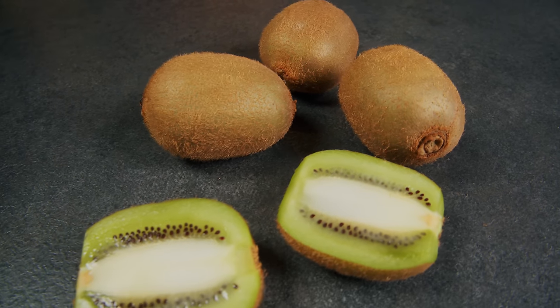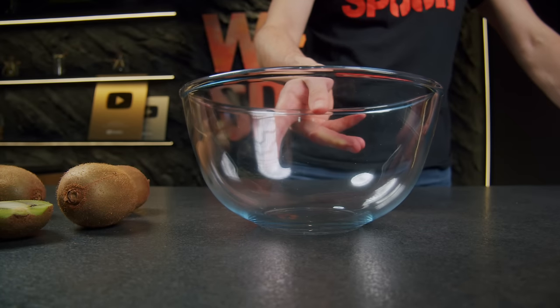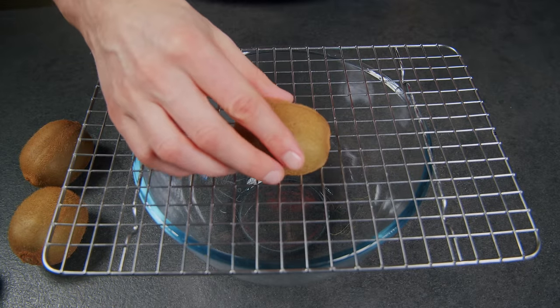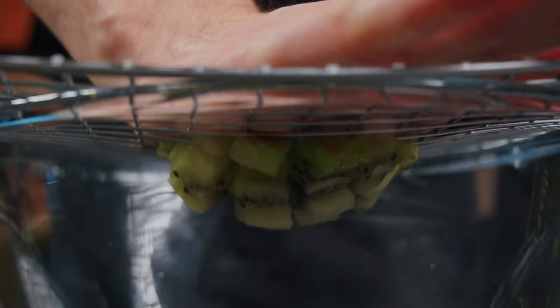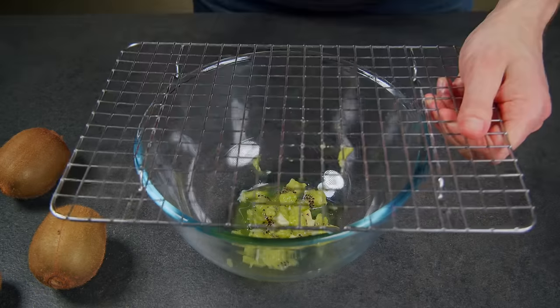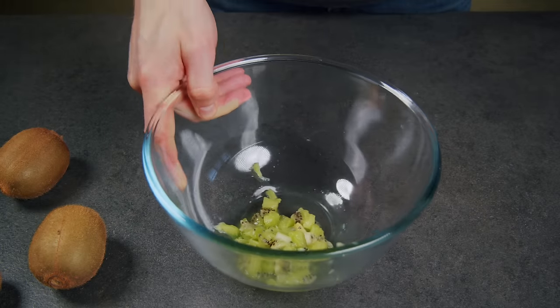Here's a technique to quickly peel kiwi and get it ready to enjoy, all without needing to cut it. Place a rag over a bowl and a kiwi half on top. Press down lightly and give it a slight twist. Just like that, you get juicy pieces of fruit. They are ideal for adding a fresh twist to desserts or ice cream.